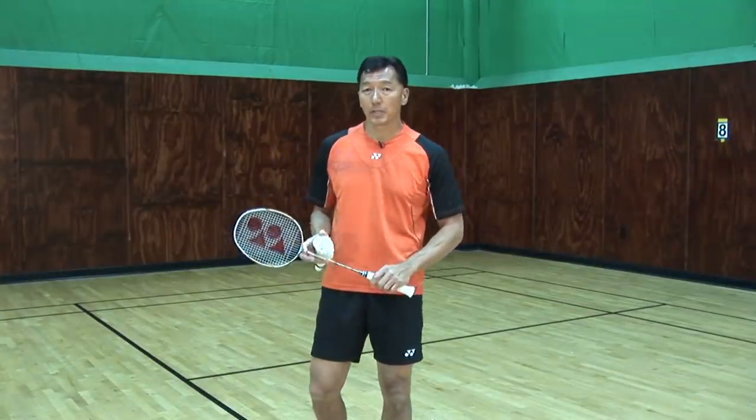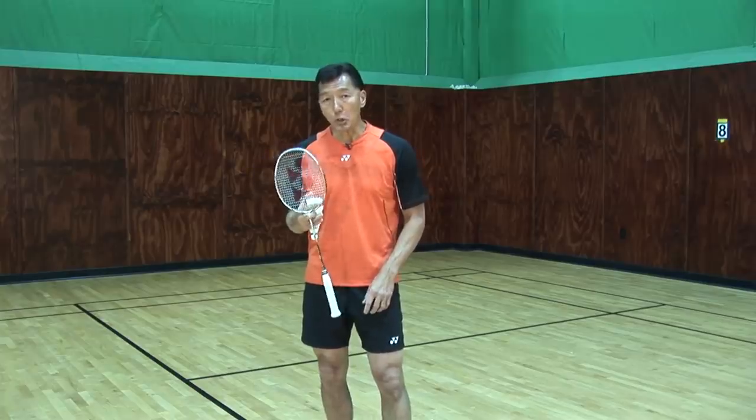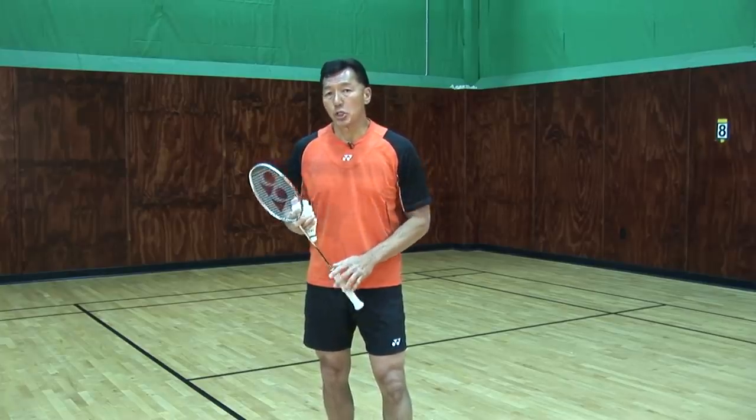I've just demonstrated a smash, now I'm going to talk about the defense. There are three types of defense that I'm going to be doing, and most of this defense will apply to doubles.